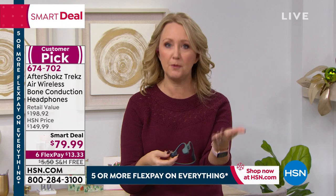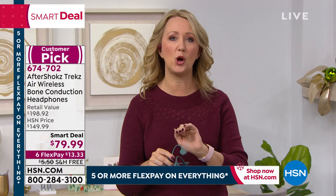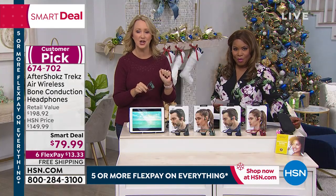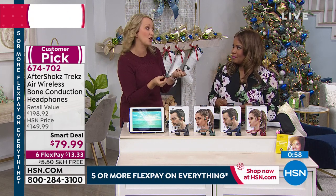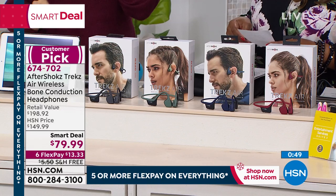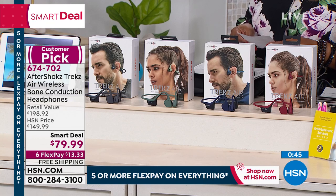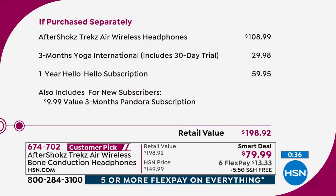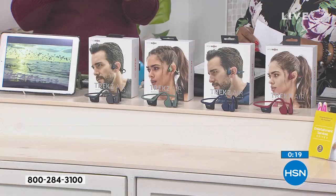My husband puts them on as soon as he wakes up in the morning and listens to a podcast. When a phone call comes in, he loves being hands-free — 30 feet away from the phone. The standby on these? 20 days. So if you're just taking a few phone calls, you could go weeks without charging. We're also including three months of Yoga International, a 30-day trial, and one year of Hello Hello subscription — a wonderful language course selection — if you're interested in speaking a new language. You can pay anywhere from $108 to $119 elsewhere; we have everything for less than $80.